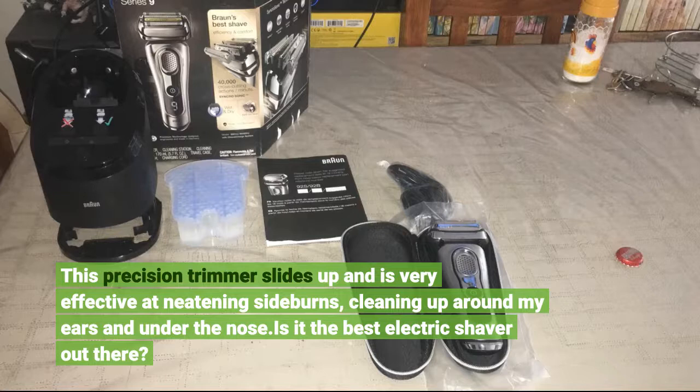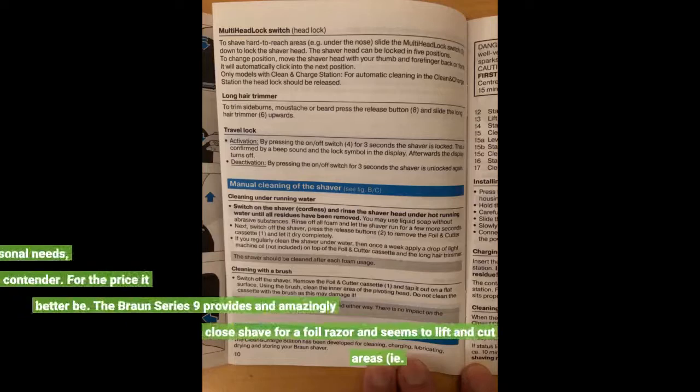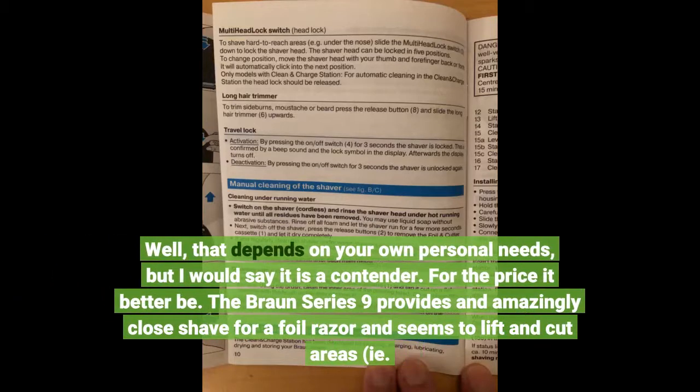Is it the best electric shaver out there? Well, that depends on your own personal needs, but I would say it is a contender. For the price it better be. The Braun Series 9 provides an amazingly close shave for a foil razor and seems to lift and cut areas that other models have trouble with.